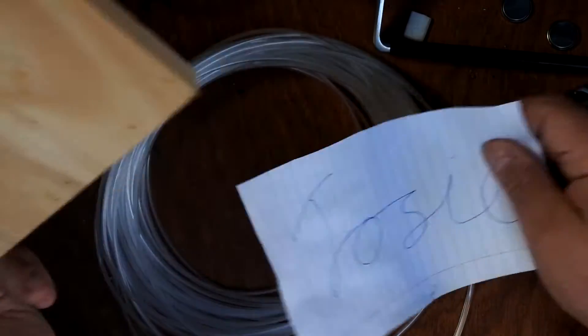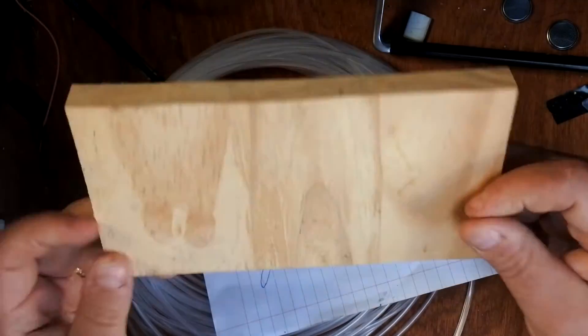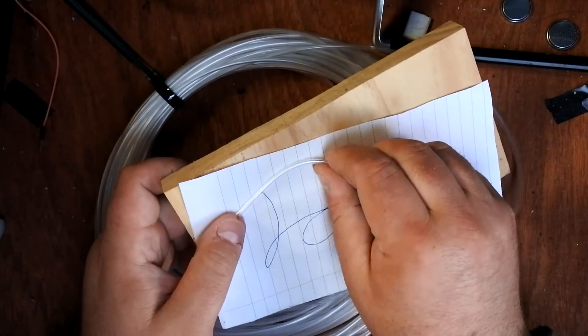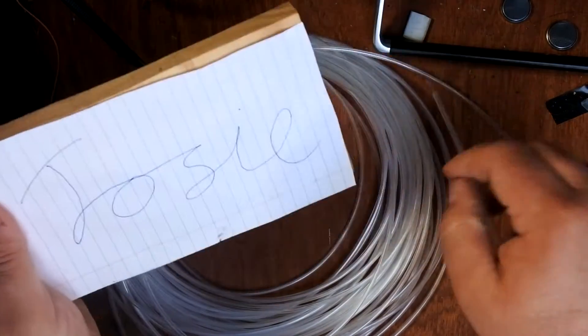The plan I have is to take this piece of wood here — a pine board, a simple shelf — and use this fiber optic to spell out my daughter's name. Easier said than done.